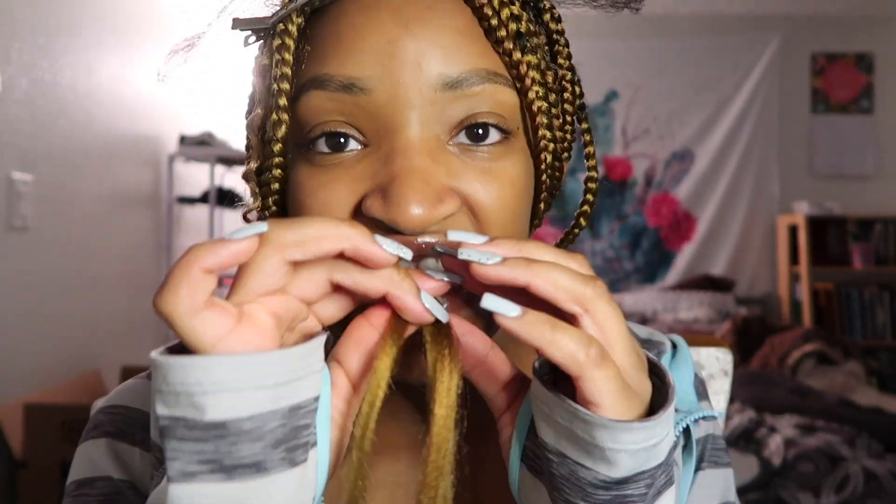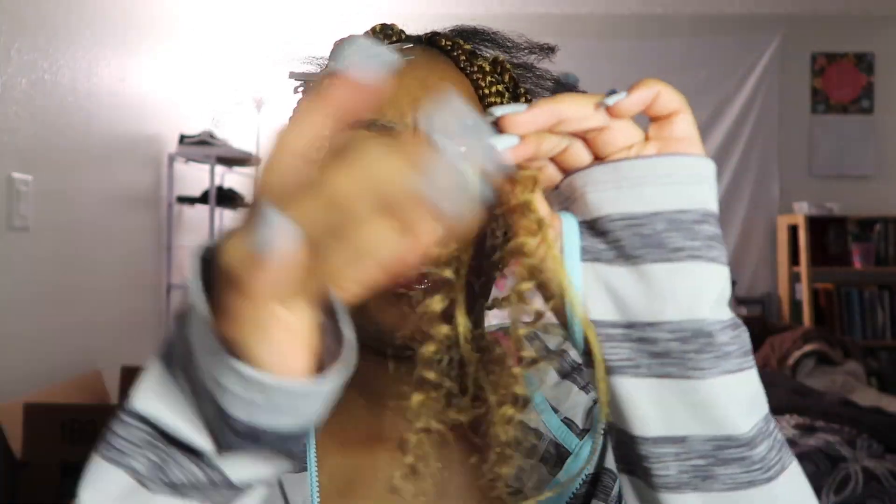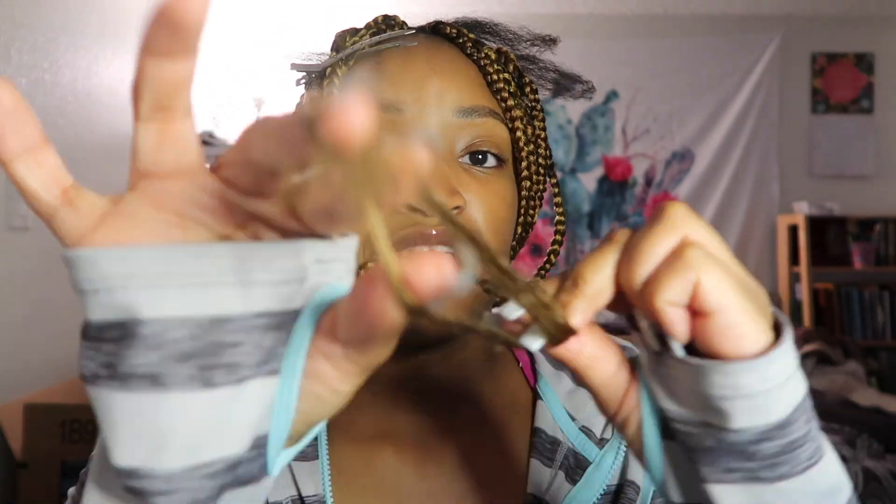This crochet hair — I was gonna show y'all which one I used, but it's not good hair so I'm not gonna lie to y'all, I'm not even gonna show y'all. Make sure that the hair you get is good. I recommend Bobby Boss, even Outre Free Tress — brands like that have really good crochet curly hair. Whatever off-brand I used was crap, okay? Just trash.